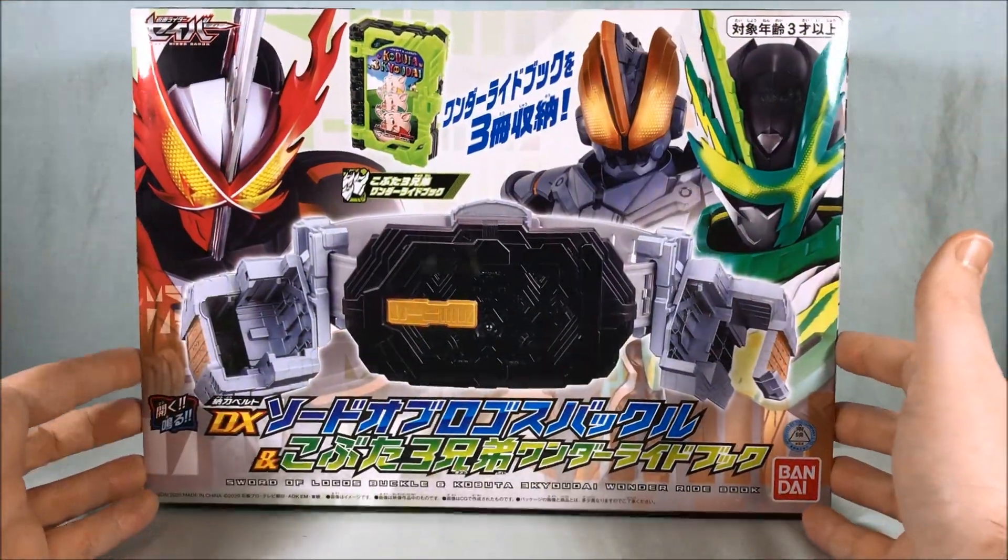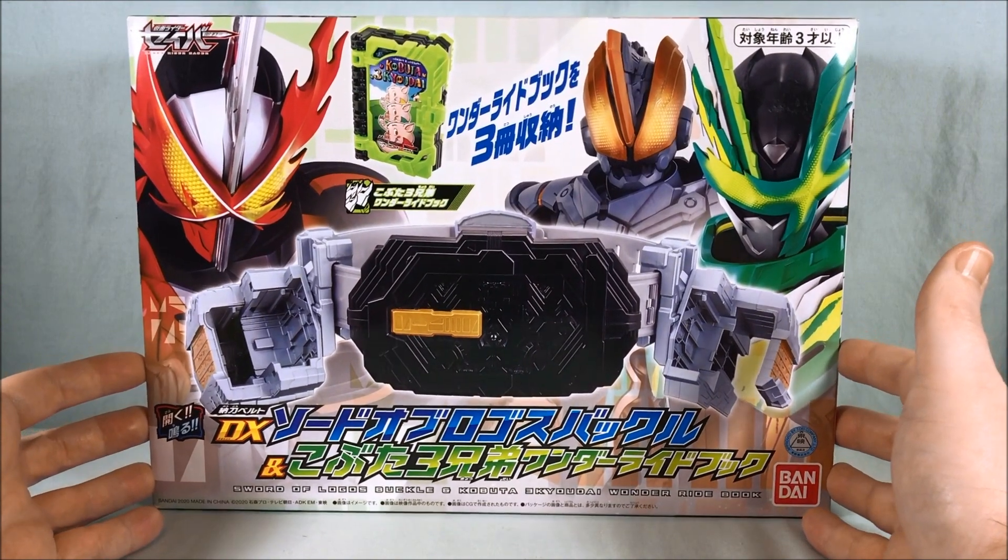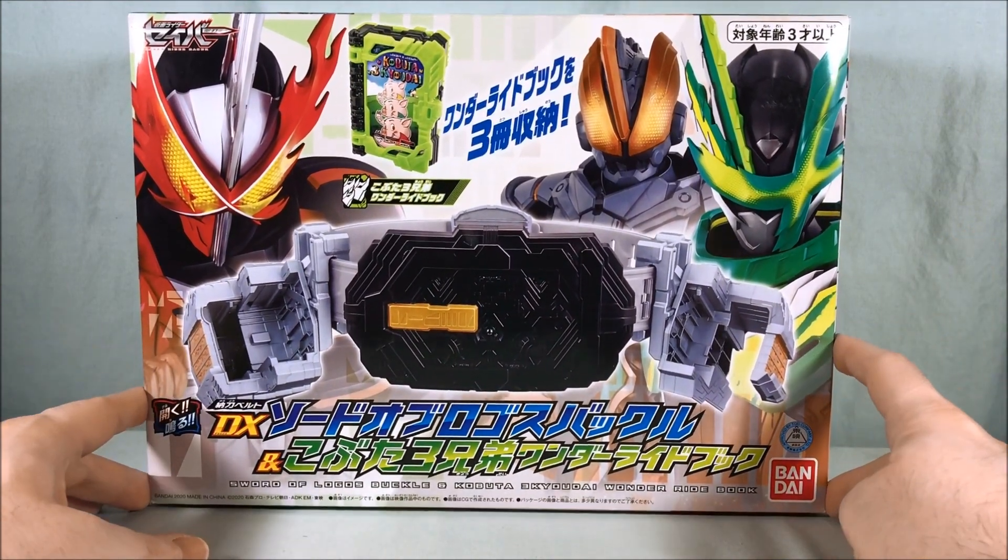Hello Fel Collectors and welcome to Long's Toys. Today we are taking a look at the DX Sword of Logos Buckle and Kabuta-san Kyodai Wonder Ride book set.